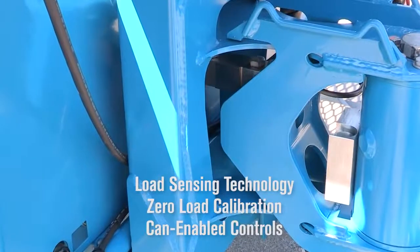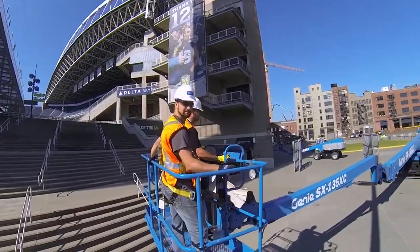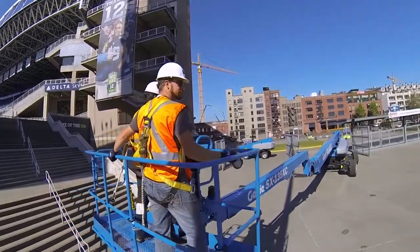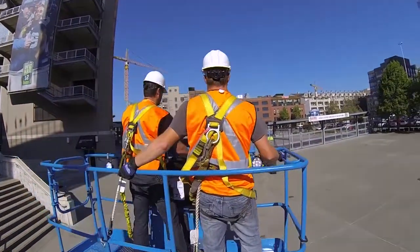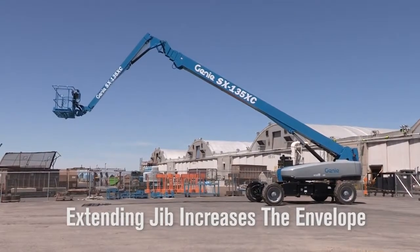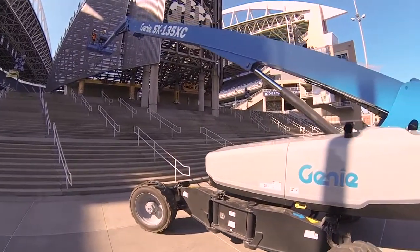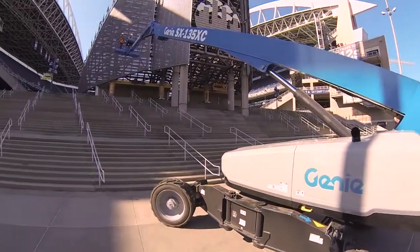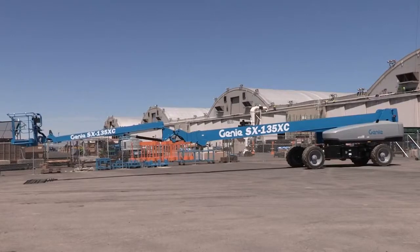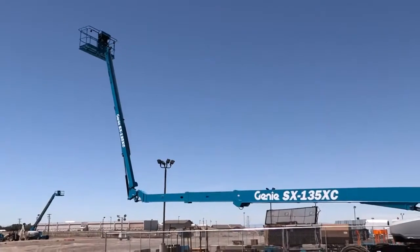We've included an overload system that will be standard on all of our equipment going forward. What really allows this machine to get into those challenging areas is its large extending jib. This extension delivers a huge range of motion from negative 55 degrees to positive 70 degrees. This extended jib lets you poke it through an opening in a building or the truss of a bridge, and then rotate the platform up from within to reach a large working area.